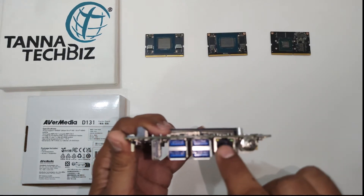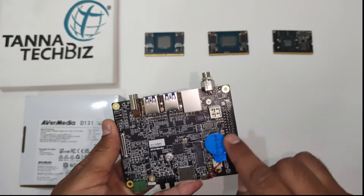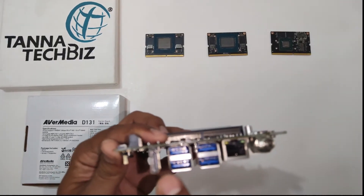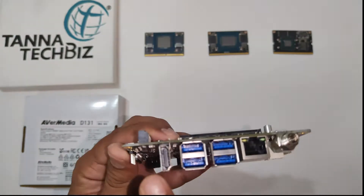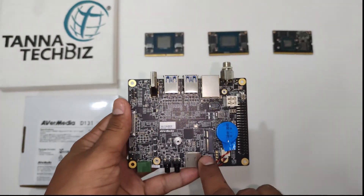Here is one port for Gigabit Ethernet. Here you can see a 40-pin expansion header. It has 4 USB 3.2 ports, one port for HDMI out, and a slot for microSD card.